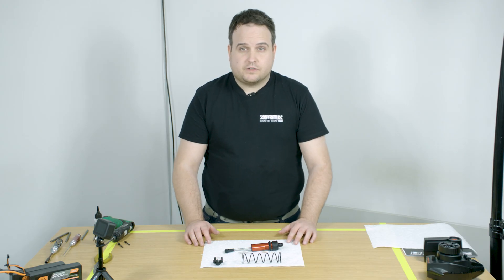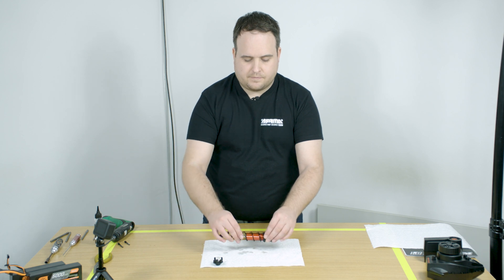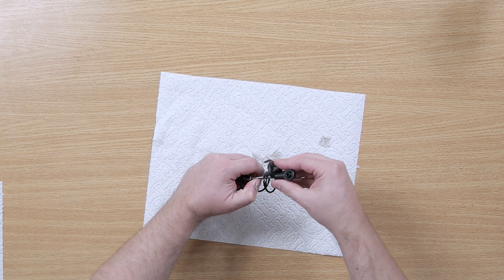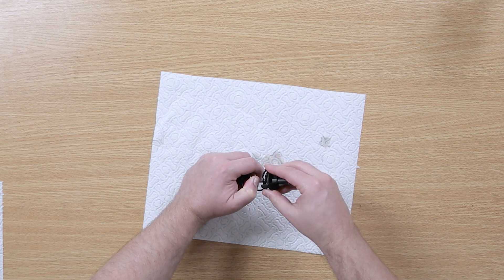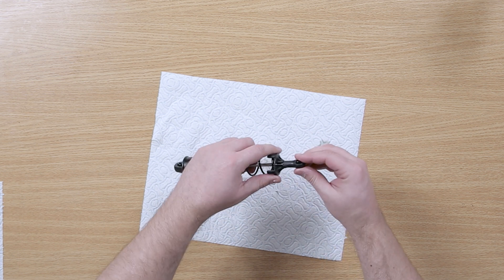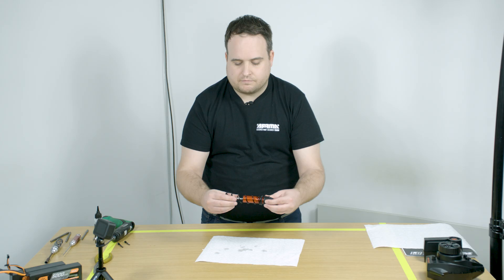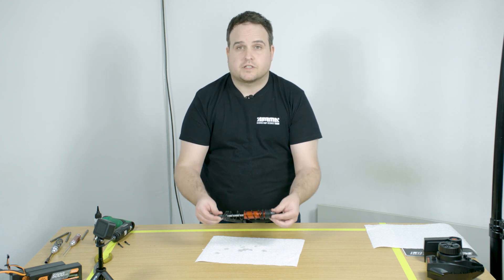Once your shock is filled, put the spring back onto the shock, slide it over and then install the spring perch. This can be a little tricky. Make sure the spring is seated correctly inside and then the location tab on the shock end clicks in. You now have a nicely secured spring on the spring perch and your shock is ready to install back onto the vehicle.